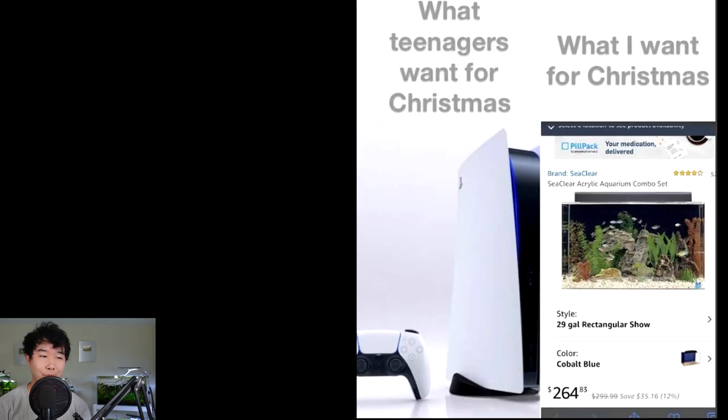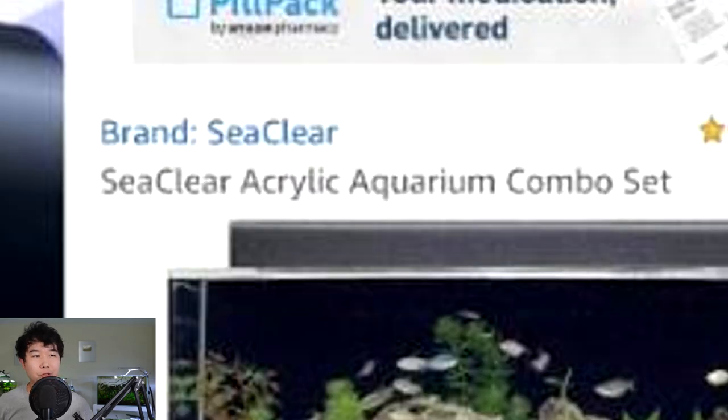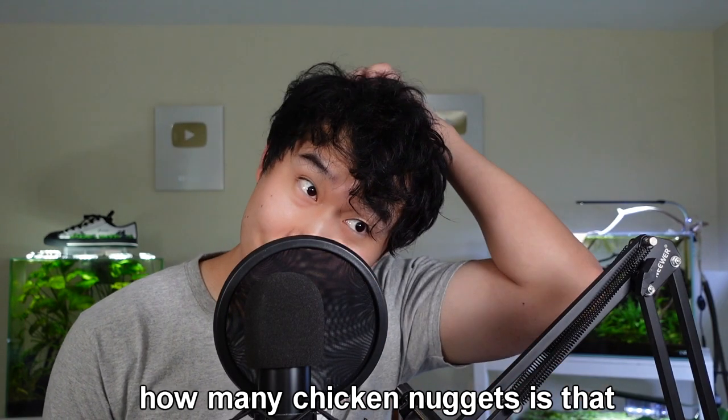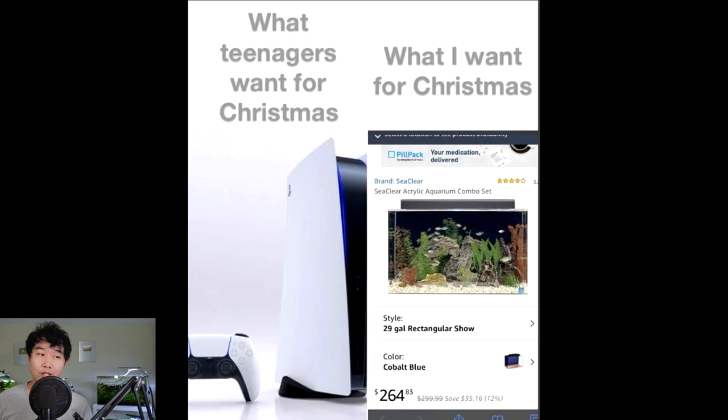What teenagers want for Christmas versus what I want for Christmas — damn, that looks sick. Sea Clear acrylic aquarium combo set. Does that come with the wombo combo bamboo? It's $264 — probably not including shipping — for 29 gallons and it looks rimless. That might actually be a good deal to be honest. Cobalt blue color. It's not even half the price of a PS5.